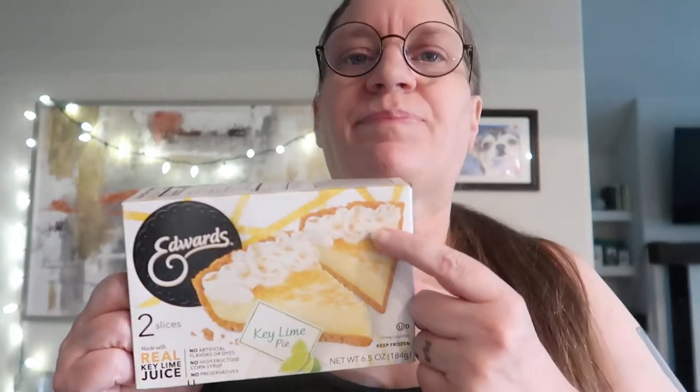It is very key lime forward in its flavor. The crust is like a graham crackery crumble crisp crust, which I thought was really nice. The whipped cream on it is delightful, and then they have some of that crust crumbled over the top for a little added texture and yumminess.